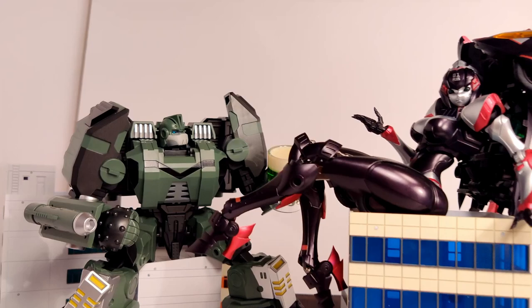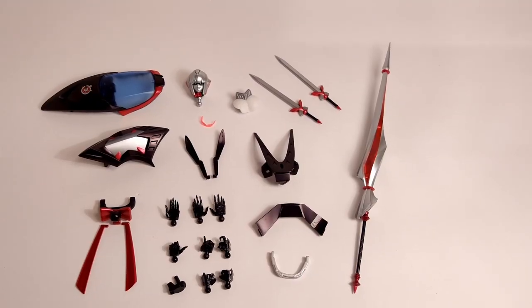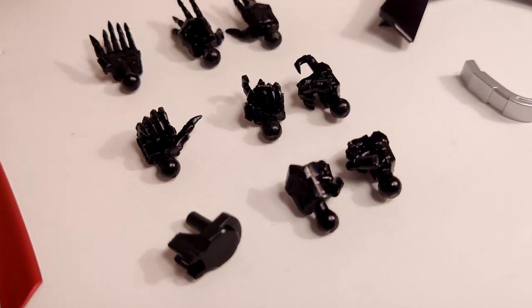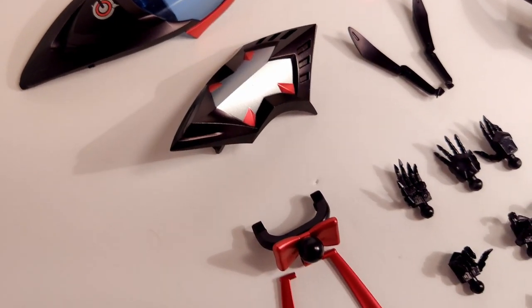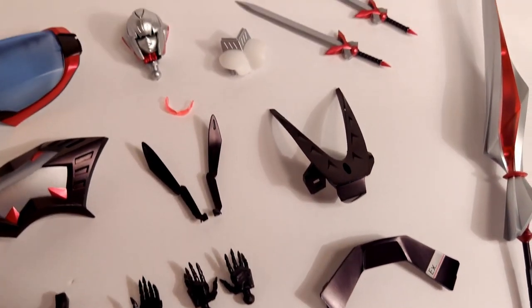That being said, you can't deny that she looks amazing no matter what pose you choose. She is absolutely loaded with accessories. She's got this rocking set of fists, holding hands, open hands, a hand specifically for her lance, two swords, a shield, an affirmation umbrella lance, a handle to hold her car kibble as a weapon, and a bow and ribbon.